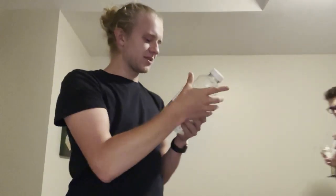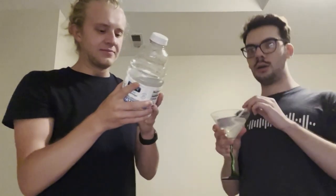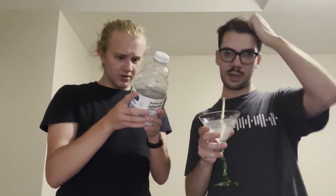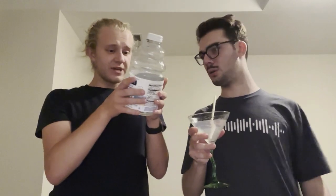Like, who is drinking water and thinks, you know what, this needs more viscosity? I've always said water was way not viscous enough.